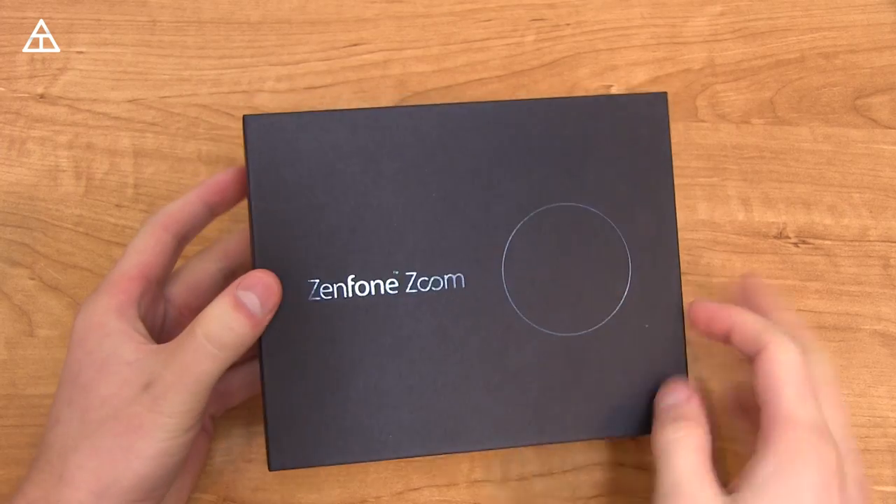Hey everyone, Tim Schofield here with the Zenfone Zoom from ASUS, the phone with a three-times optical zoom camera. I'm pretty excited to test it out in real-world situations, but I'm going to go ahead and open this up, show you what's in the box, and give some impressions on it. Let's get started.